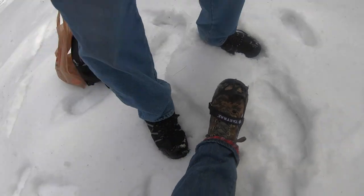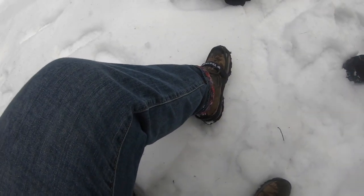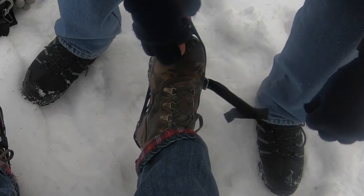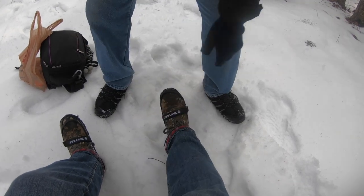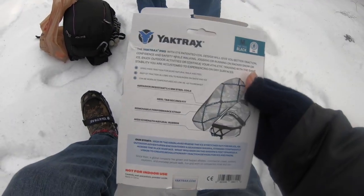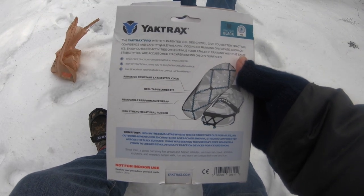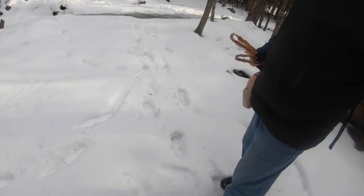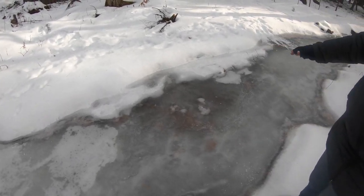That feels nice and snug. This is a medium, so it fits a ladies size eight-and-a-half boot perfectly, and I don't feel like it's going to fall off. There's definitely a front, a back, a left, and a right. One-quarter millimeter steel coils, heel tab, secure fit, removable performance strap — and I suggest not taking that off — and high-strength natural rubber. Let's go!